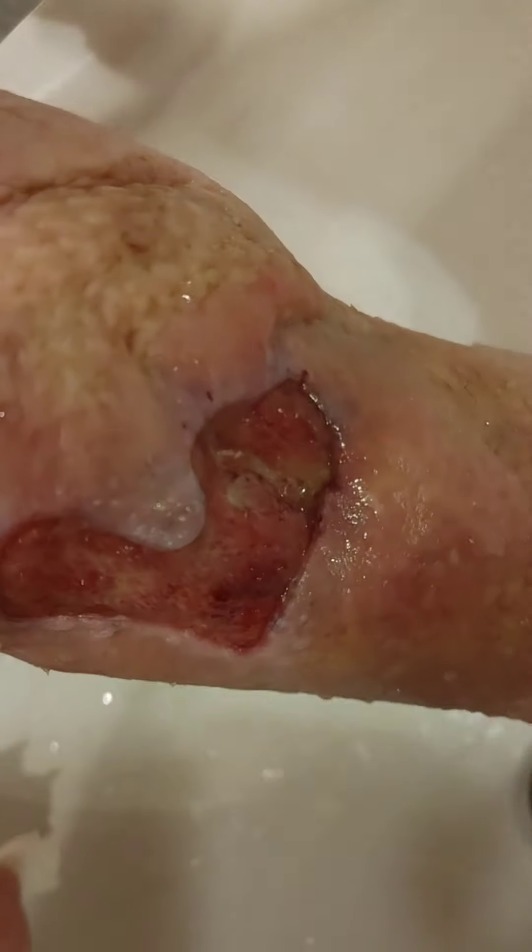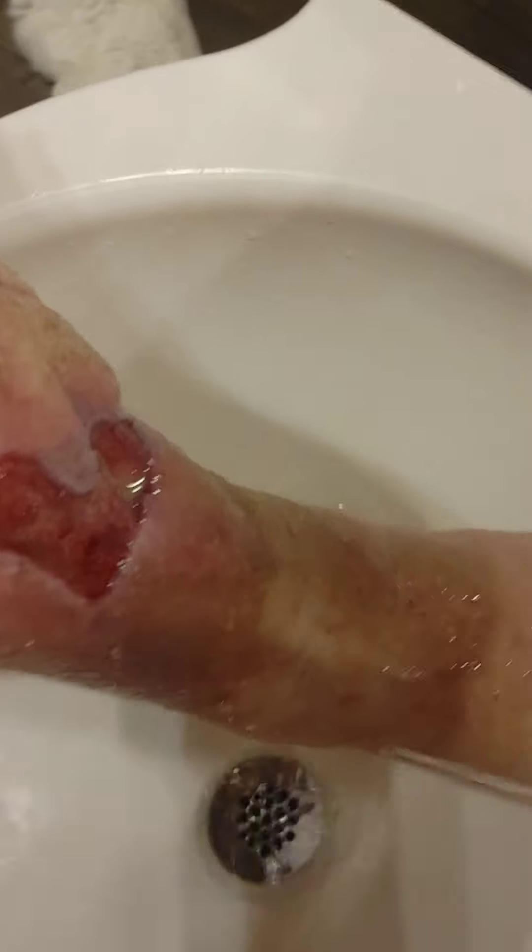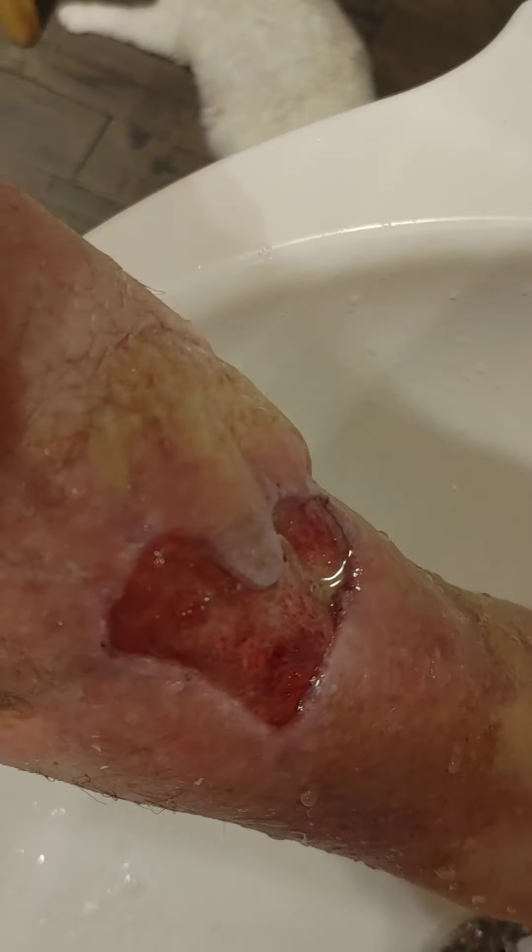Yeah, see — it's like ripping between those two muscles. That's a lot of the problem. Alright, got that cleaned up for bandage.